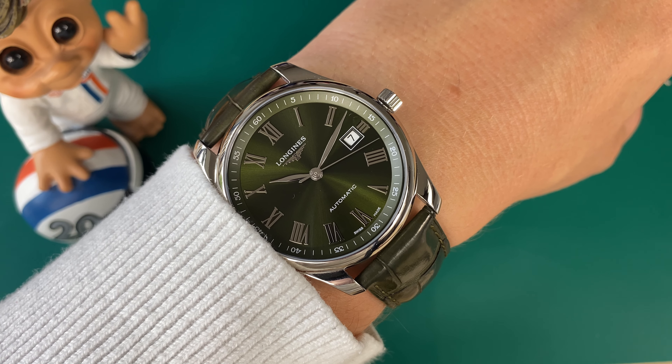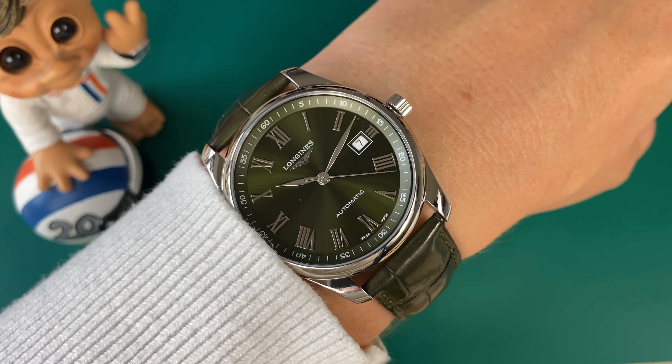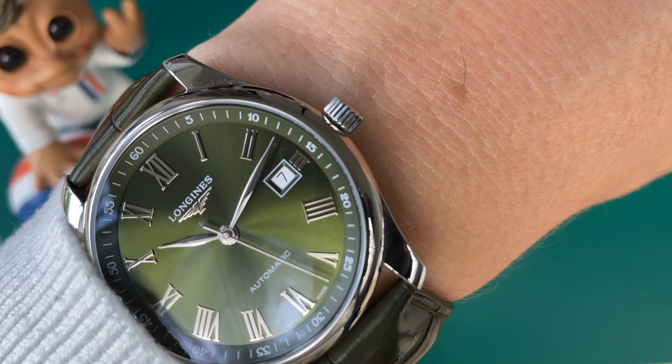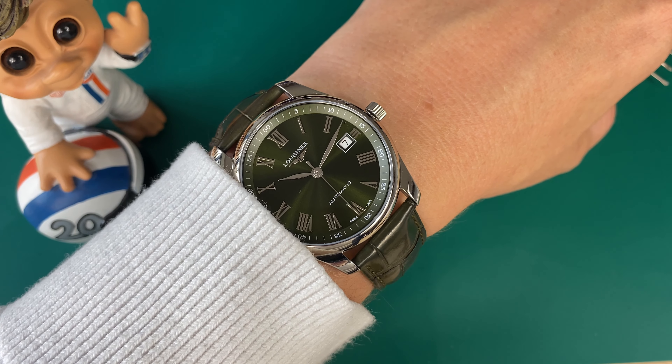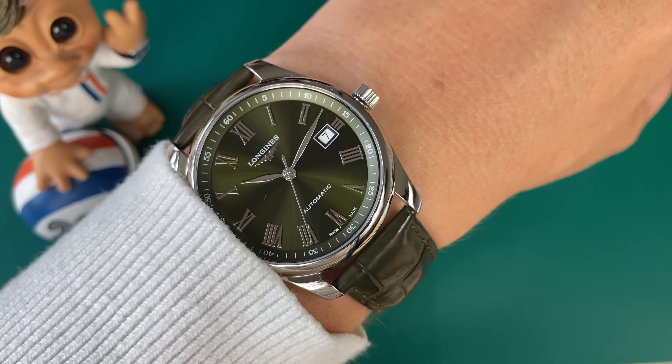The AR treatment is pretty good — you can see how it now becomes dark. You can also see the crown, which is a push-pull design and appears almost gray or black in color.